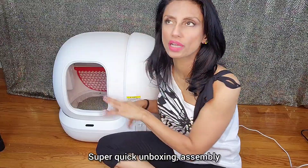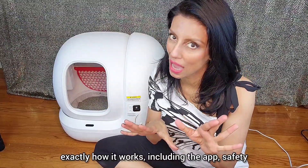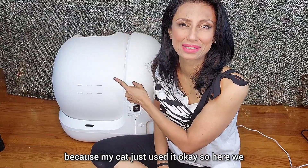But first, real quick, I'm going to take you through a super quick unboxing, assembly, exactly how it works, including the app, safety, and cleaning and maintenance, which is happening right now because my cat just used it.